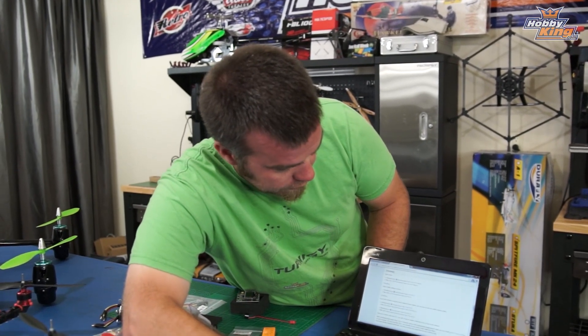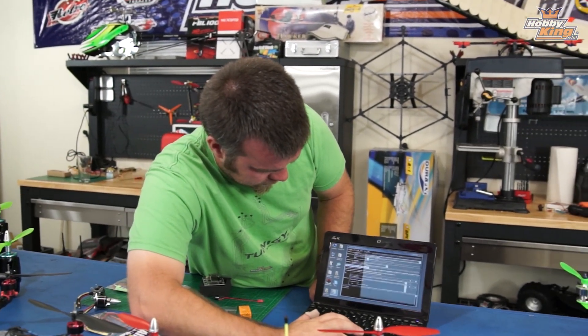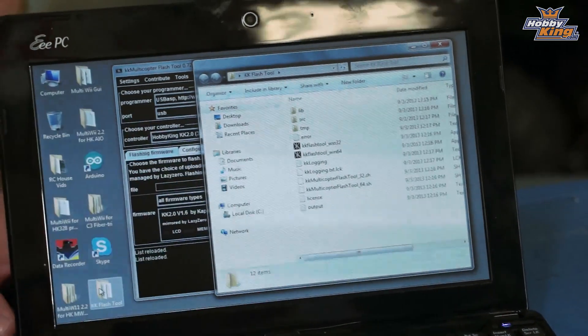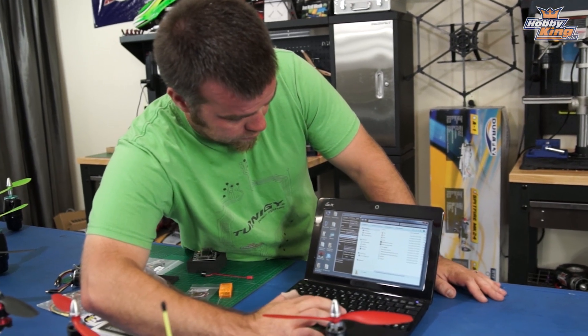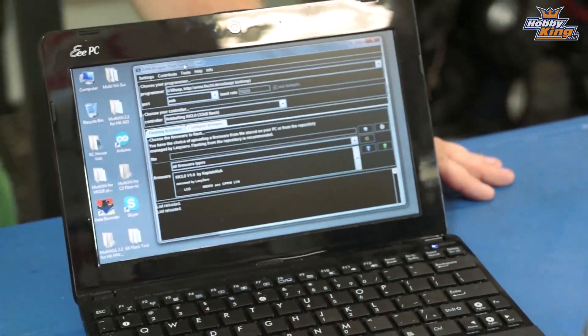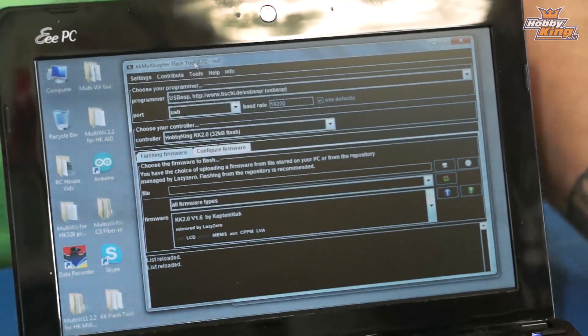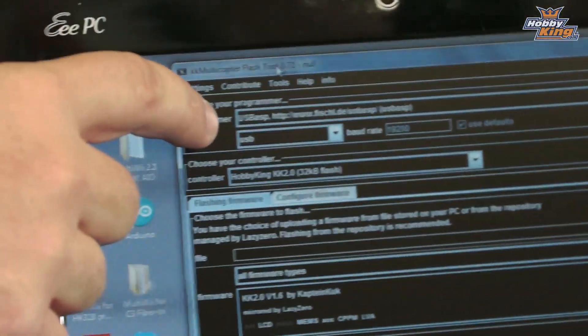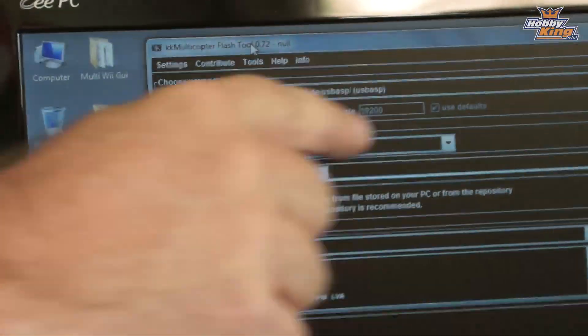Once you download the file and extract it into a folder, you can see this little pile of files. The one you're going to want to run is the 32-bit version of the KK Flash tool — the 64-bit version is a bit buggy, so go ahead and run that. When you run that program, it looks like this. There are a few options you will need to select, including making sure you're using the USB ASP adapter and setting your baud rate.